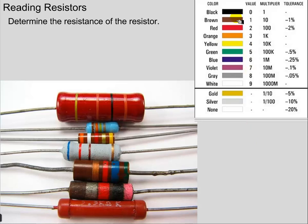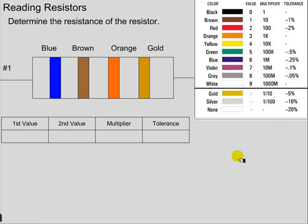To do this, we've got to use this table here, and let's just jump into an example. Let's say we've got a resistor with just four bands — that's typical. They can have five bands, but in our case, we're just going to have four bands.